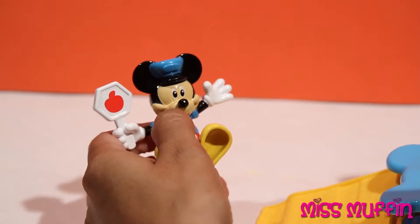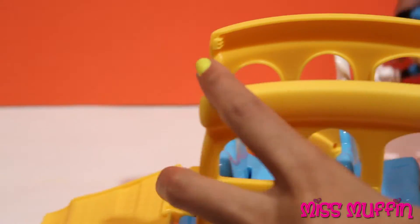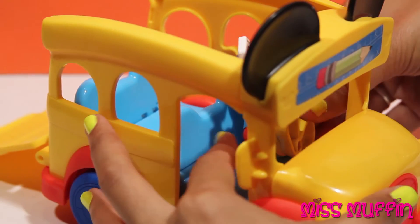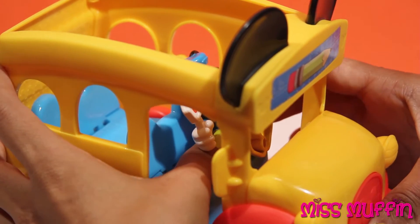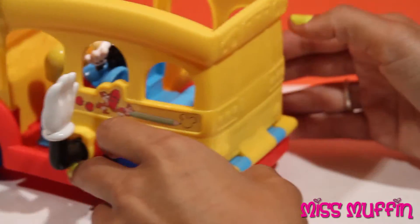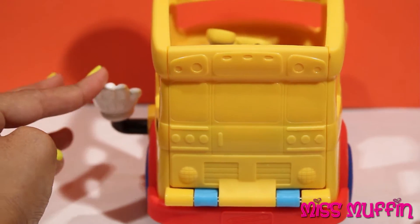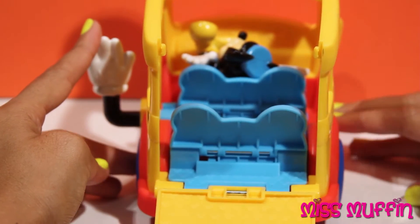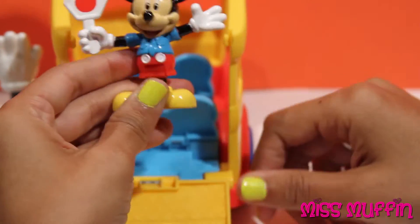That was fun! Let's do it one more time! Mickey gets back in the school bus, close this back up, and he's driving around. You can see it — open it up, here you go Mickey! You gotta open this first. One, two, three — woo! Ha ha! Perfect!